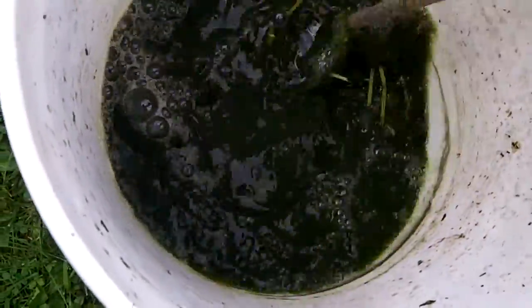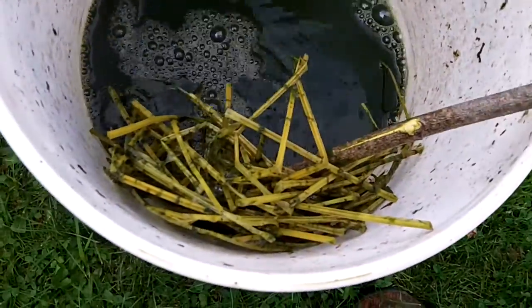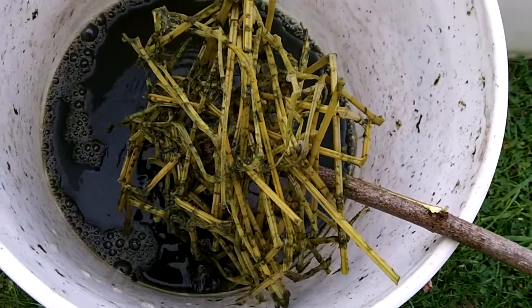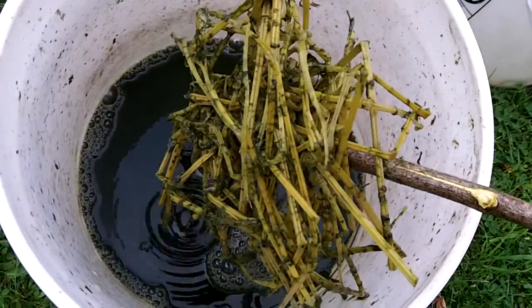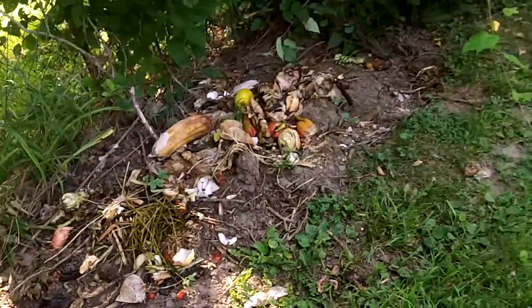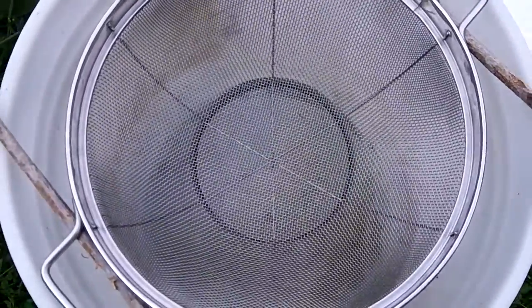I'm just going to go ahead and give it one final stir here. You can see all that's left is the stems with the fibers — and I guess if you wanted you could maybe let those dry out and it would be an easy way to extract nettle fibers for cordage and clothing. But we can just get rid of those and put them in the compost heap. We're just going to pour it through this sieve to filter out the large particles.